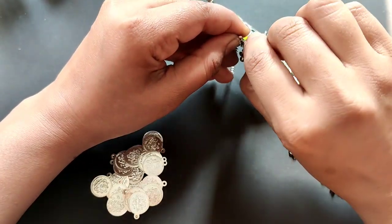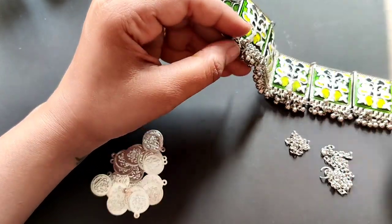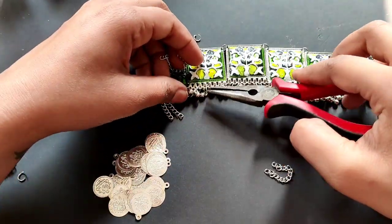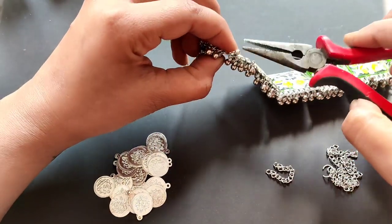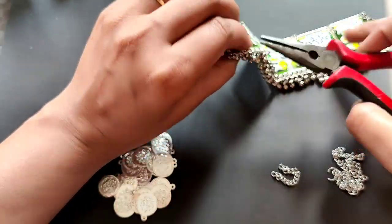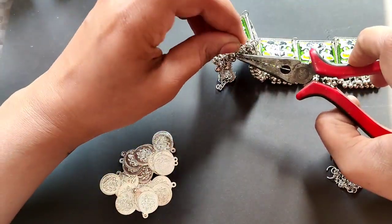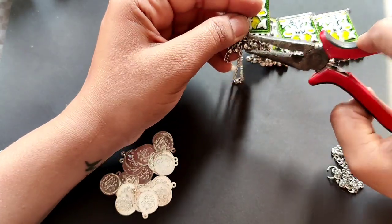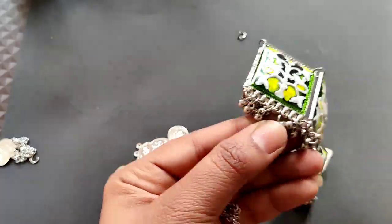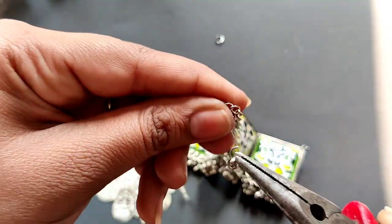If you want to make it long, it will be easy — you can increase the length of the chains, like 10 inches or more. If you want to use additional coins you can, or you can even skip the end coin. You can also use tassels. I have made this design easy for beginners — I don't want to put them in a difficult situation. These are very easy steps that anyone can make, even for kid jewelry.